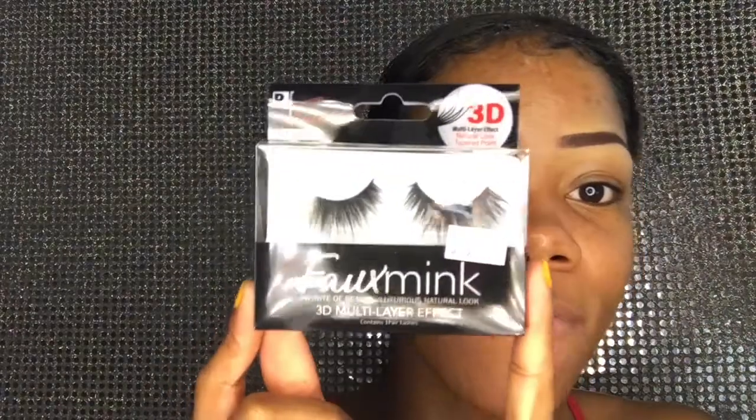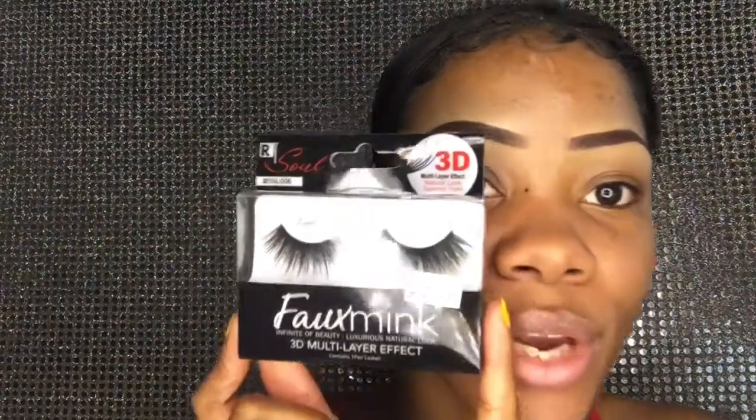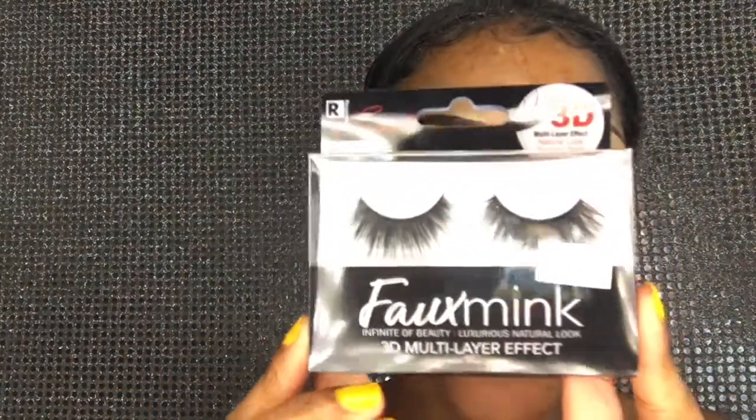Hi guys! As you can see, these are my secretive eyelashes that I use and nobody knows I use them. The Fox Mink 3D lashes — yes, they were $2.99 and yes, I love these lashes. They pop and I love them.